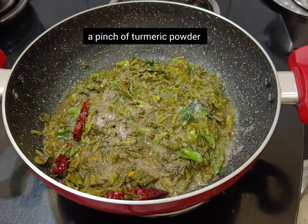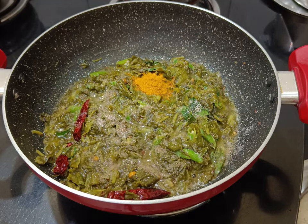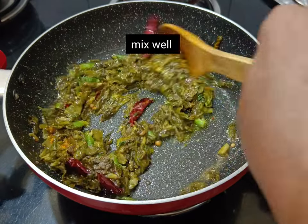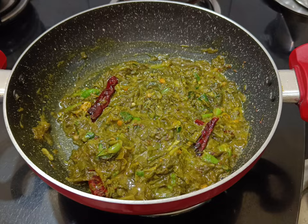Now the spinach is cooked well and oil is getting separated. Add a little salt as per your taste and mix well. Add a pinch of turmeric powder and one-fourth teaspoon of cumin powder. Mix well.